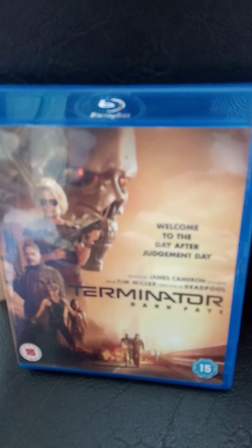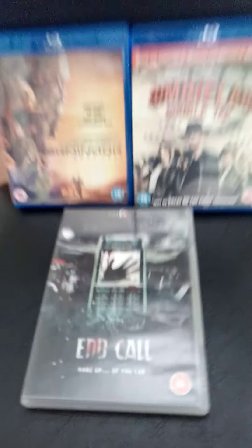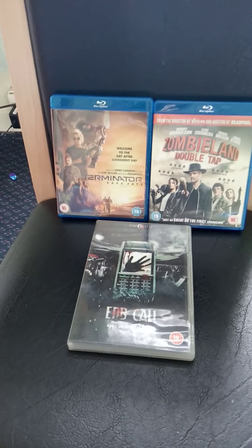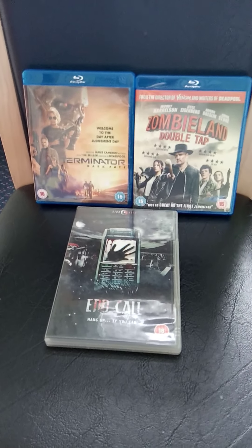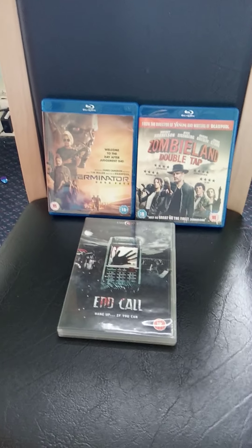So the three for today: Terminator Dark Fate, Zombieland Double Tap, and End Call. I watched Terminator Dark Fate on digital and I quite enjoyed it — I didn't think it was as bad as maybe some people had said. Zombieland Double Tap I quite enjoyed as well on digital. End Call I haven't seen, but that's it for today.